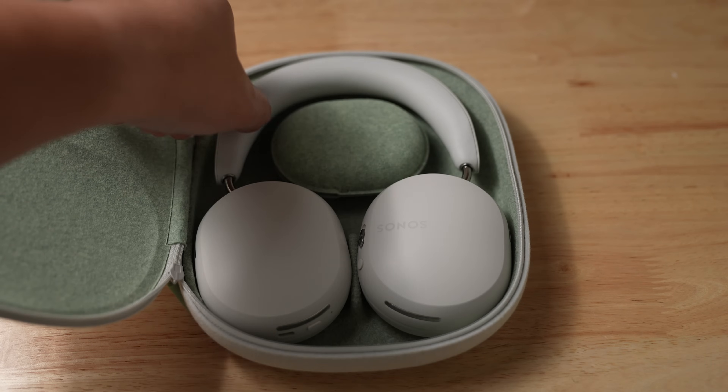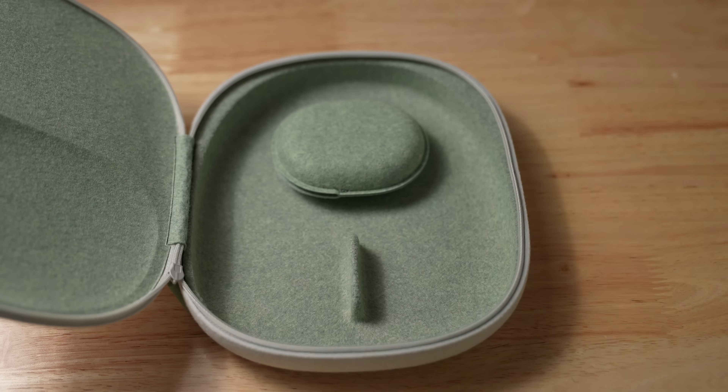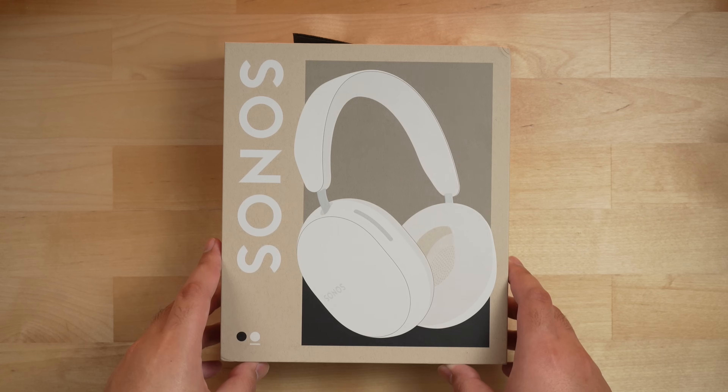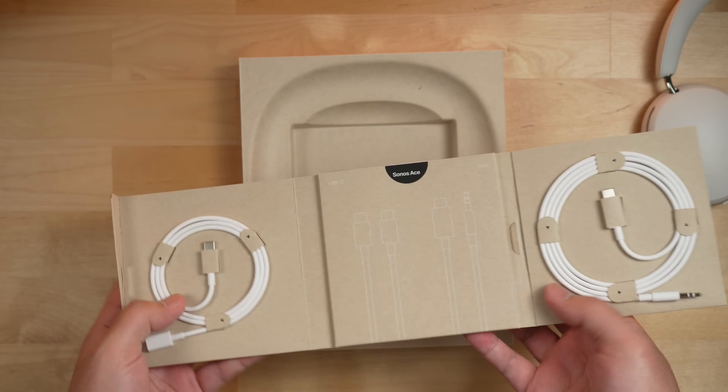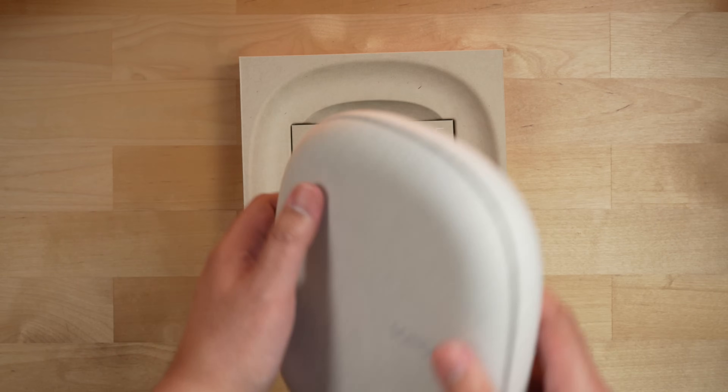Let's start with the physical dimensions, my own experience using them, and my perspectives as someone who owns a lot of Sonos products. Out of the box, you get the Sonos ACE, a USB-C to USB-C charging cable, a USB-C to headphone jack cable, a travel case, and some documentation.